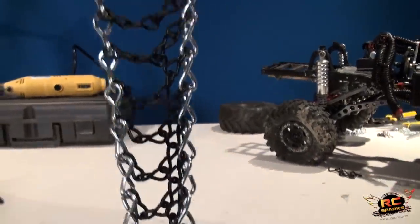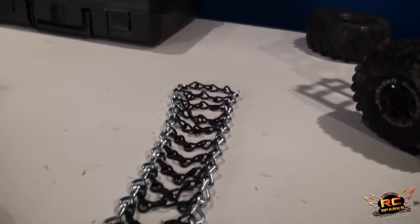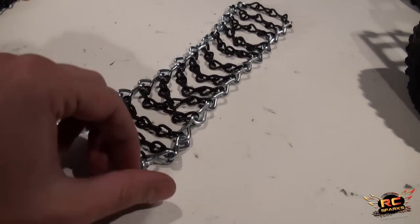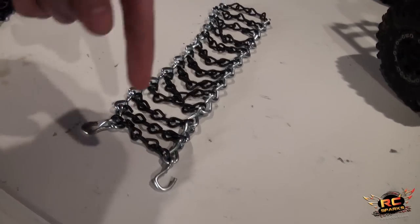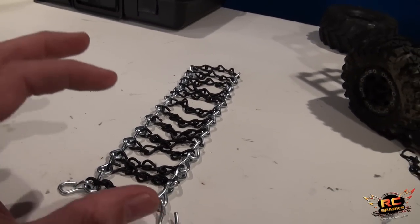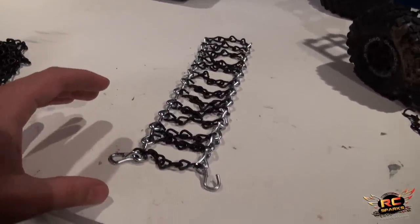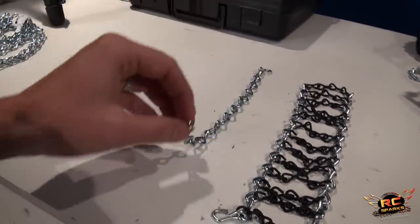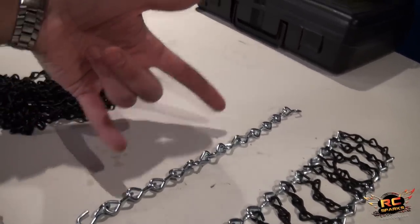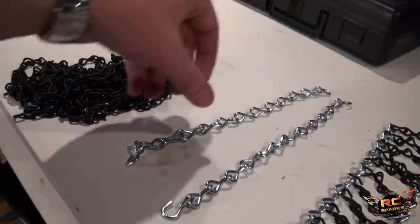There are multiple styles of chains - you can Google snow tire chains and see the variety. But I'm going to keep it simple: two links on either side, and then 12 inside links. For a 1.9 tire you'll use this configuration; for a 2.2 size tire you'll need different configurations, but the idea is generally the same. I have the chains pre-cut here - about 10 to 12 inches.